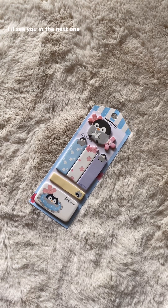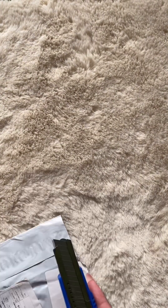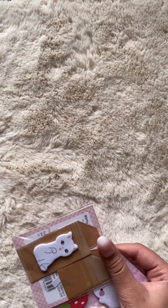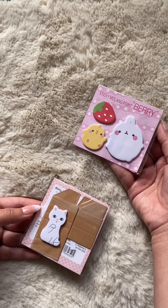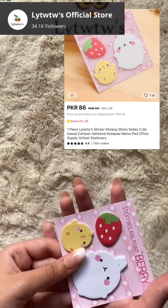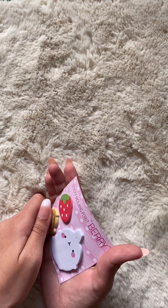I'll see you in the next one. Bye! Unpack an AliExpress package with me, part five. Cute, but only a few words can be written over it.